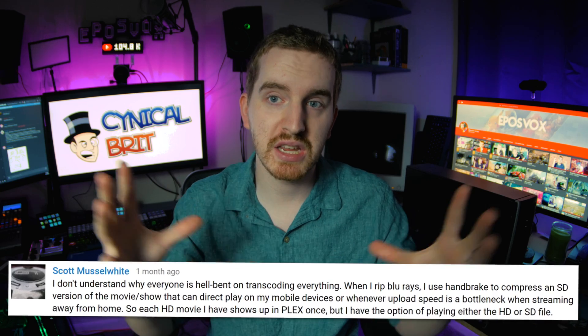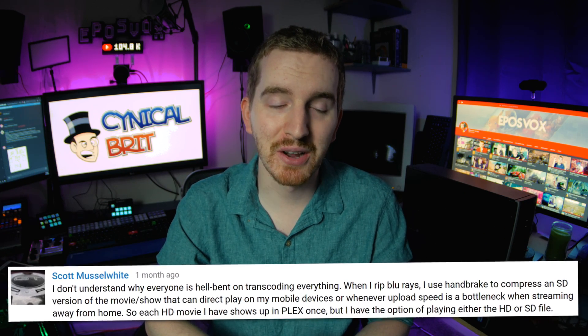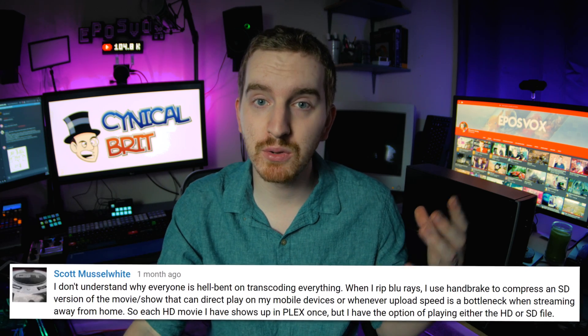We're going to be focusing on one nuance to that question today, and that would be direct play. As this commenter pointed out, a lot of us talk about transcoding — that's one of the primary benefits of using something like Plex media server, aside from the organizational and metadata aspect — it can transcode to different devices. But it has always seemed like a weird focus to me, because I don't watch on devices that can't direct play. I don't watch on my phone or tablet, and I certainly don't watch from my home connection over the internet. So everything for me is direct play, and the question was: why does everyone focus on high-end servers when you can direct stream from much lower-end hardware?